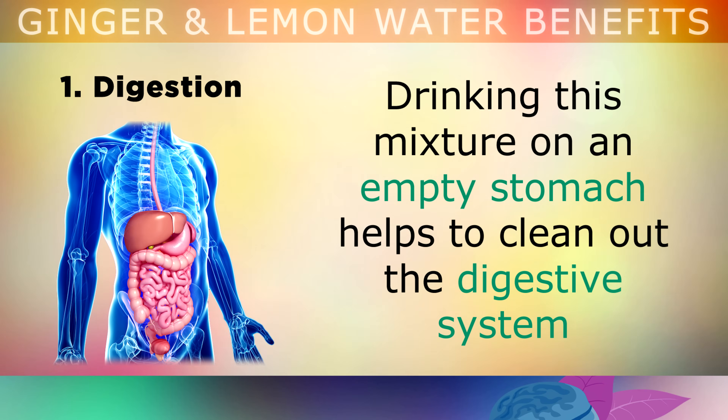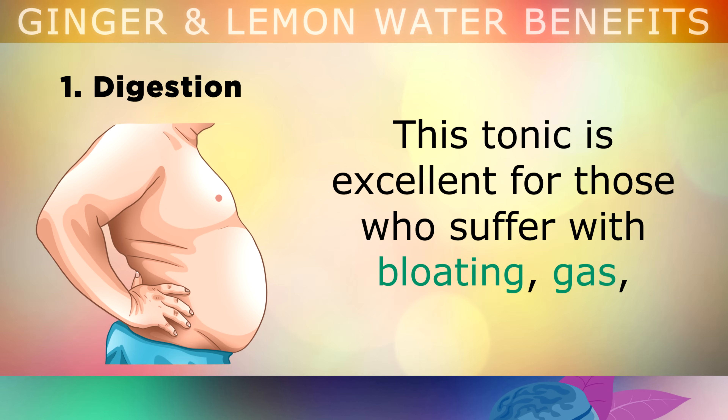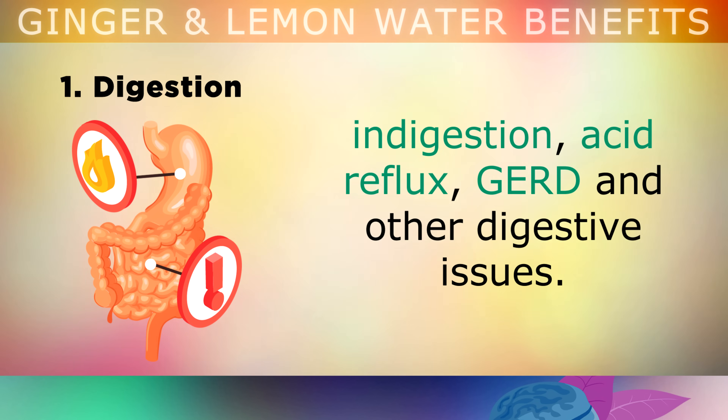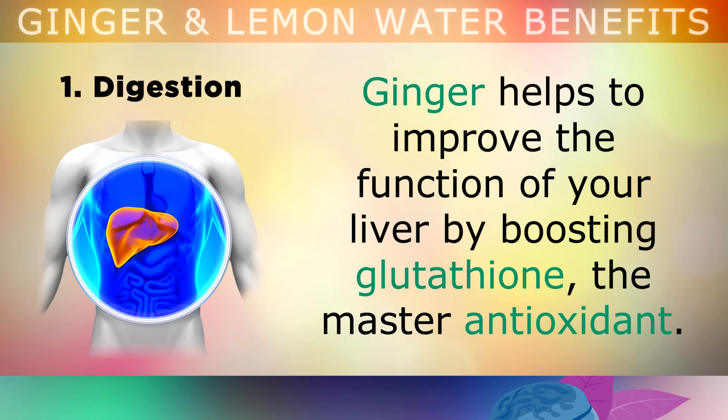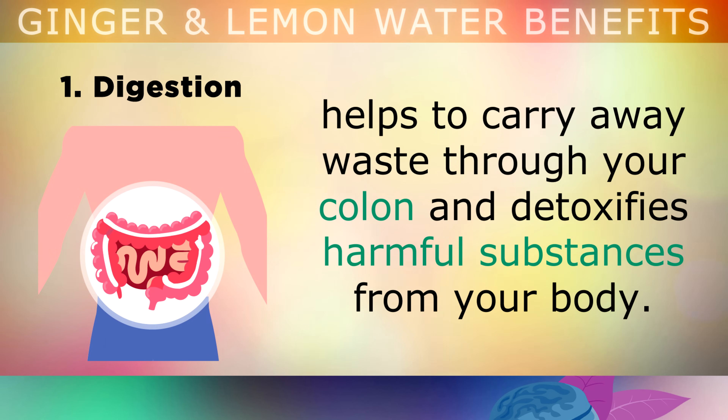The first benefit is digestion. Drinking this mixture on an empty stomach helps to clean out the digestive system, so that you can absorb more nutrients from your food that you consume later in the day. This tonic is excellent for those who suffer with bloating, gas, indigestion, acid reflux, GERD and other digestive problems. The ginger in this drink helps to improve liver function by boosting glutathione — this is the master antioxidant. Your liver then starts releasing more concentrated bile, a liquid that cleans out your intestines, helps to carry away waste through your colon, and detoxifies harmful substances from your body.